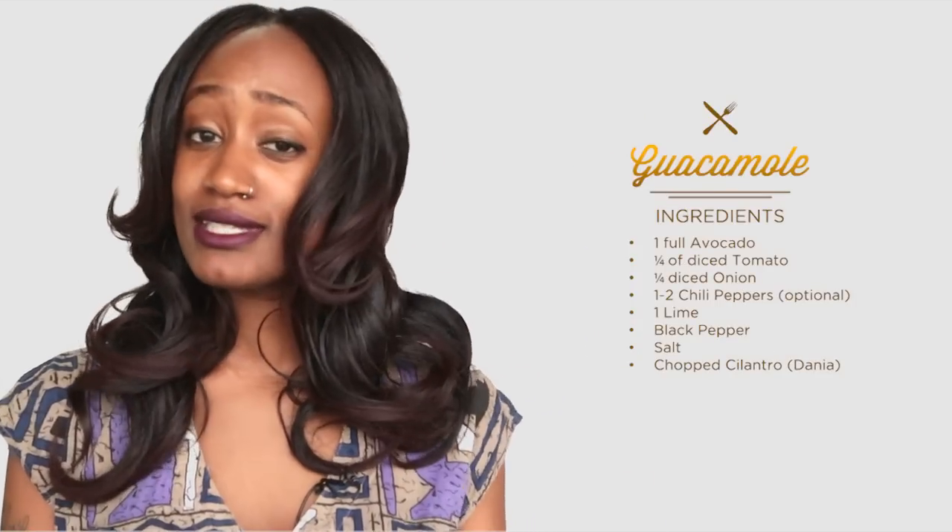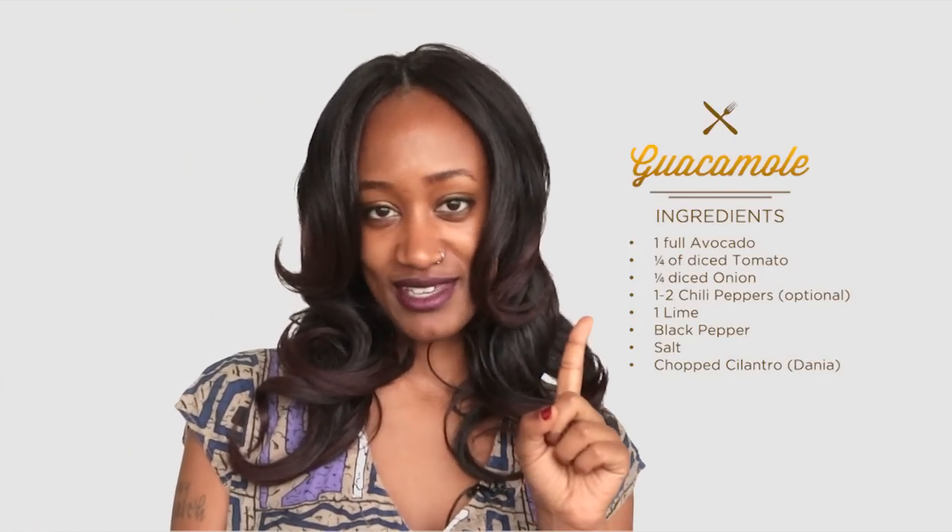Another week, another throwdown on the chop up. I'm Ms. Mandy and this week I'm going to be showing you how to make some delicious guacamole under one minute.